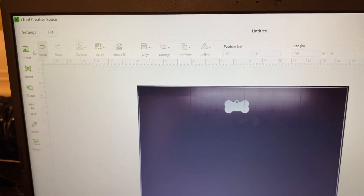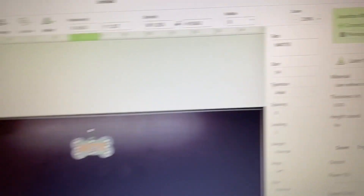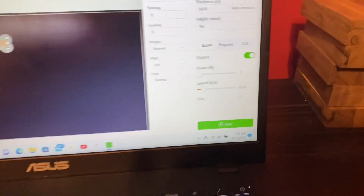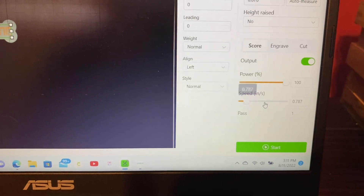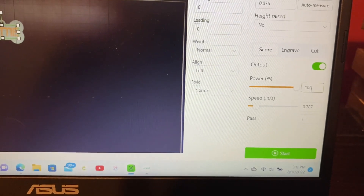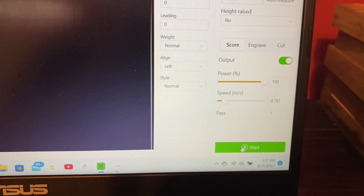We're going to put some text on it. I got the text wrote out — it's actually going to be my dog's name. We got it lined up the best we can. So the next process — we'll go ahead and get this set up. Your power, you're going to want to set to 100, and speed — I have left it at this number. I've also done it a little slower. As of right now I'm just going to put it on this and see how it does. I have done it at a speed setting of 0.9 and it's also worked out, but we'll leave it at this right now.